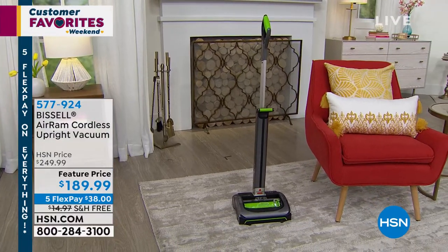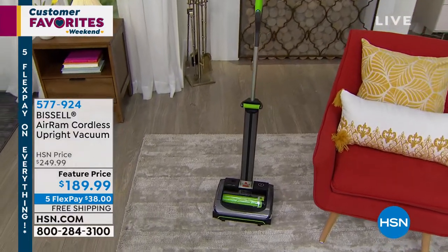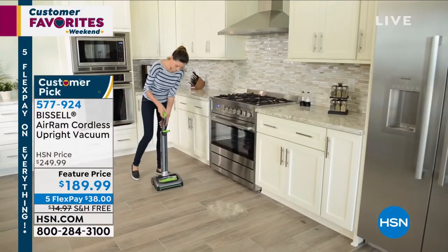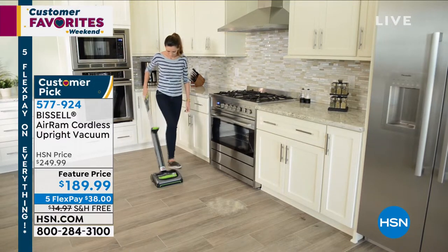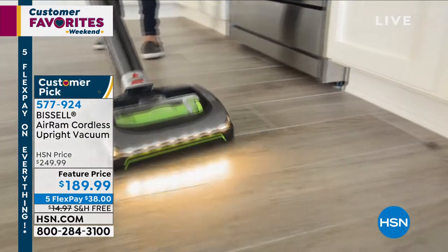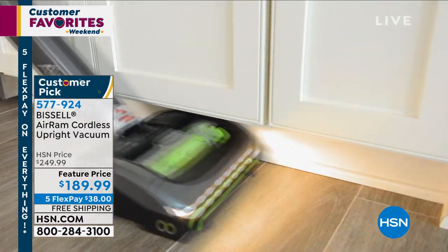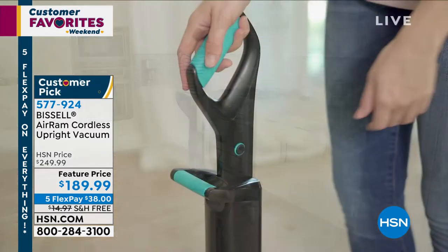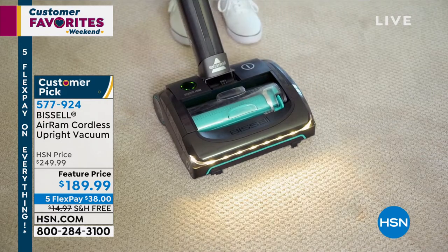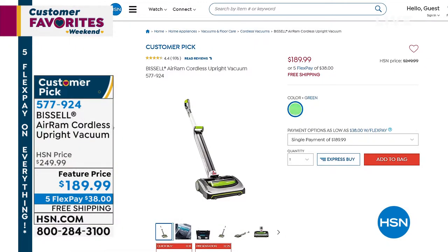Let the Bissell Air Ram Cordless Upright Vacuum help you out and make it easier. It's a customer pick on HSN.com. We took $60 off, and you're still getting this amazing lightweight vacuum — it's less than 8 pounds, easy to use, swivels, and lays flat so you can get underneath your coffee table. There's no cord, so you won't trip over anything, and it runs for 40 straight minutes of cleaning.